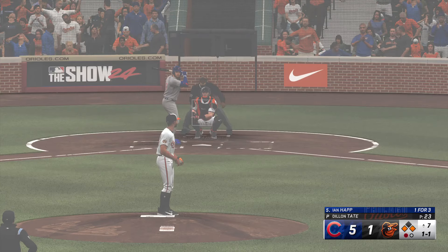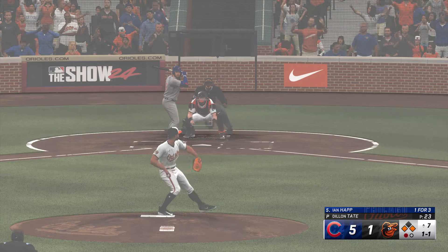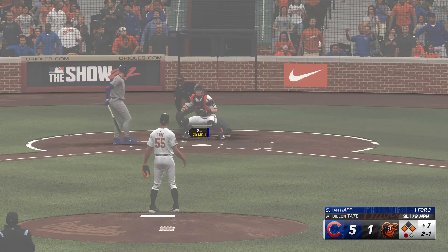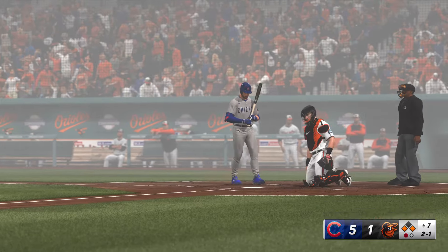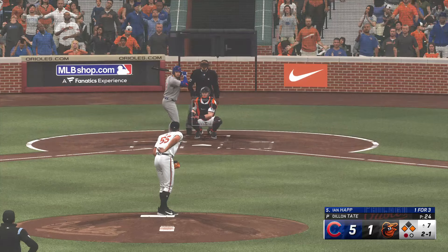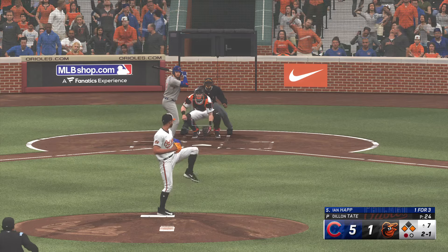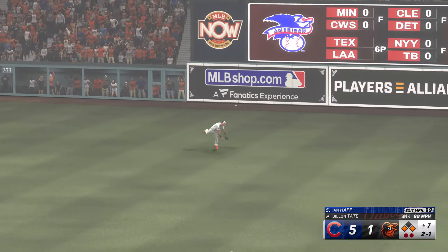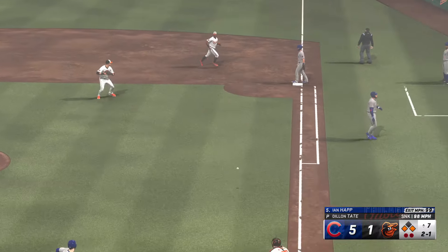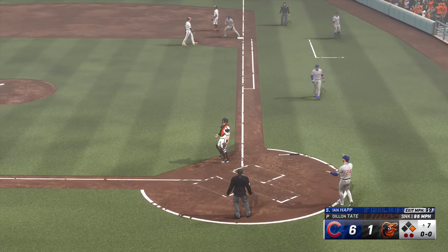Runners at the corners, one away. Inside — almost got him. In this situation the batter's got to know what the pitcher's trying to do — trying to get a ground ball, get two for one. Got to look for something up in the zone, at worst case deliver the sacrifice fly. Rips one to right — Santander going back, makes the grab. He scores on the sac fly — it's six-one.